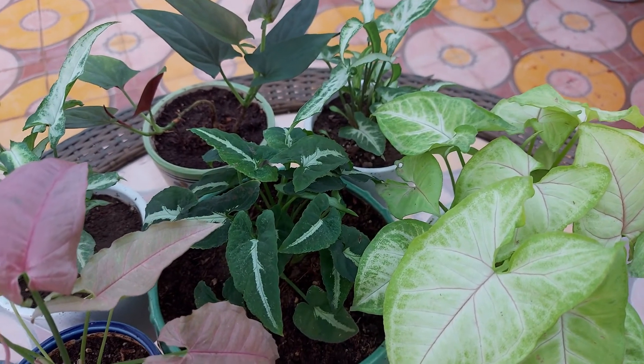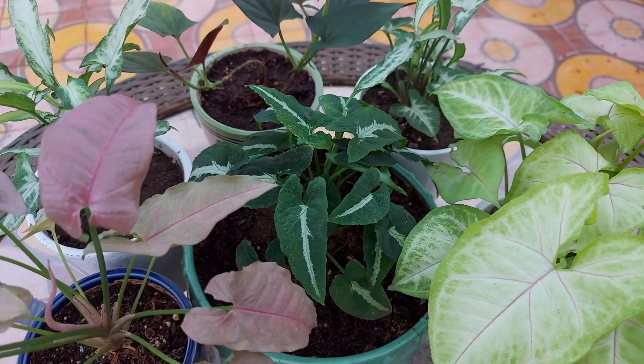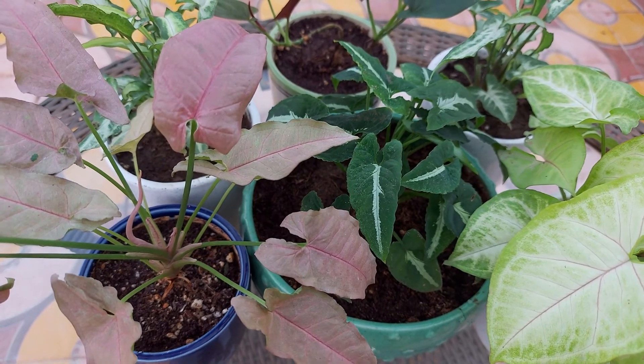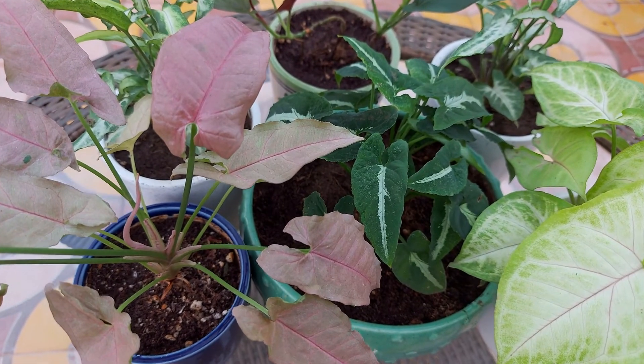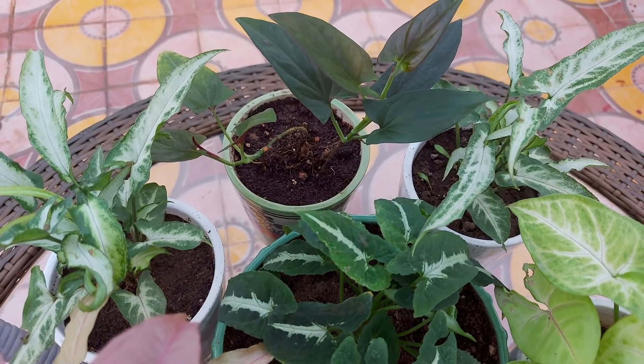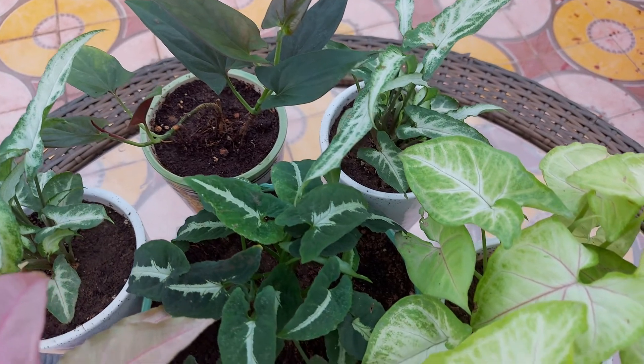These plants have average water needs but should be watered regularly. Keep the soil moist in the summer months. The best approach is to let the top two inches of soil dry and then water fully until it starts dripping from the bottom hole.